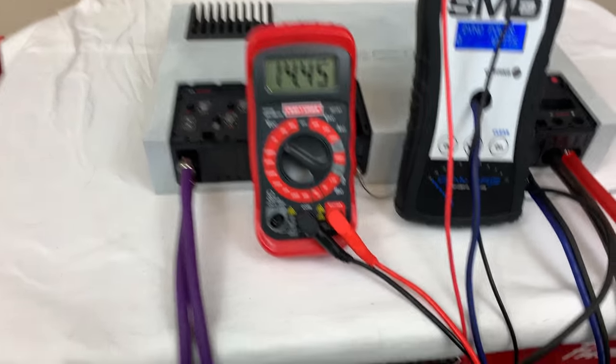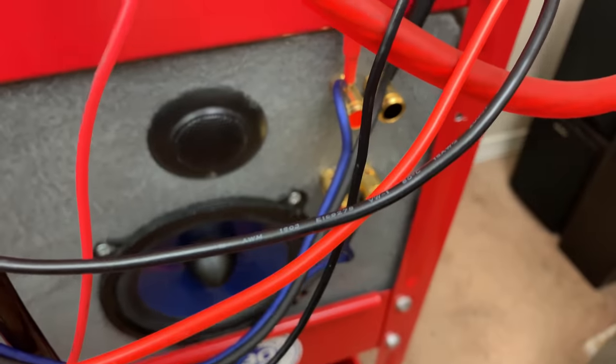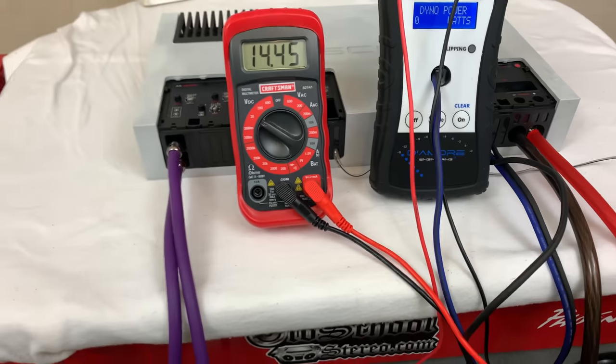I've got both of them wired up to my forearm loads, and we're pretty much ready to test, so let's see what it does.